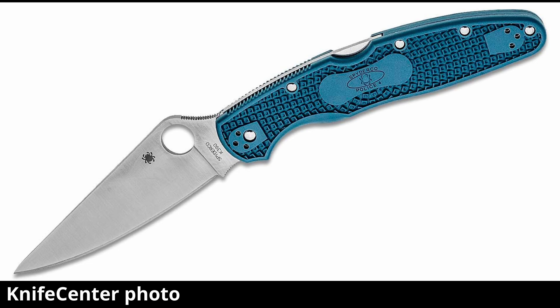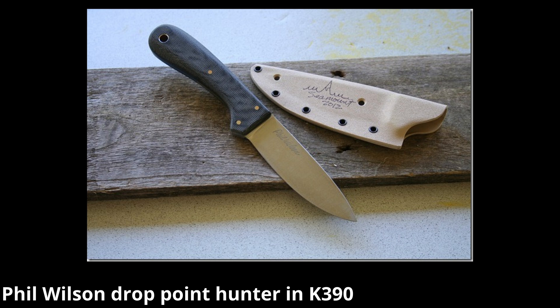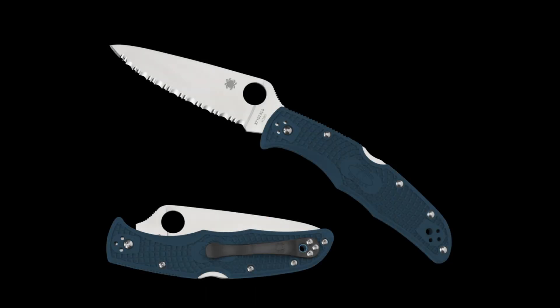K390 has seen more popularity in recent years, primarily through Spyderco knives. They came out with a Mule in 2013 and then a Police 4 in 2017. There were a handful of custom knife makers that had used K390 prior to this, most notably Phil Wilson. But it's really been popular in recent years because of Spyderco.